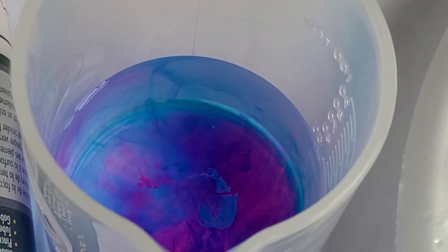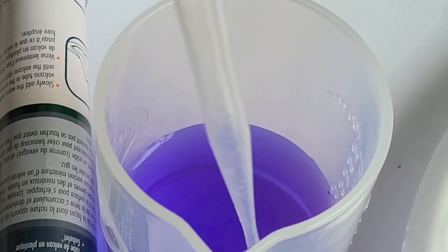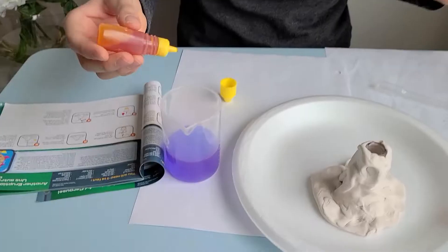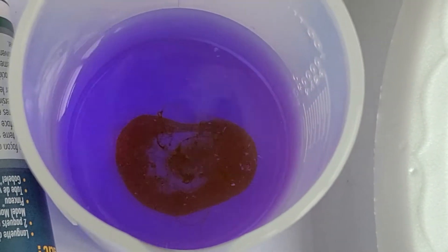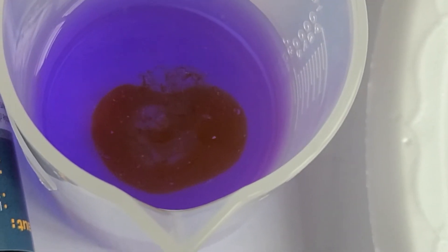I'm gonna stir this and stir it. Oh, it's forming like a purplish color. Okay, it didn't change much. What if we add like one drop of yellow in it? It's orange — it's orange! Whoa, what kind of color is that? It's like orange, reddish, purplish — I'm not sure. Let's stir it. Whoa, what is that color? Is that pink? It's like a pinkish purplish color.